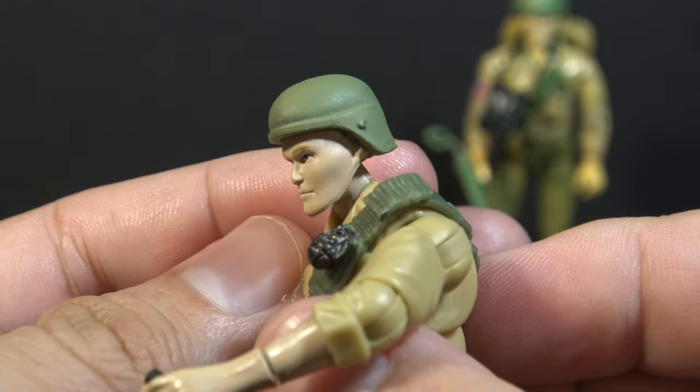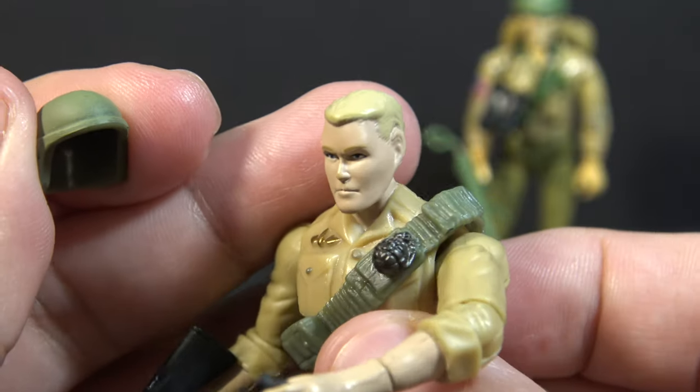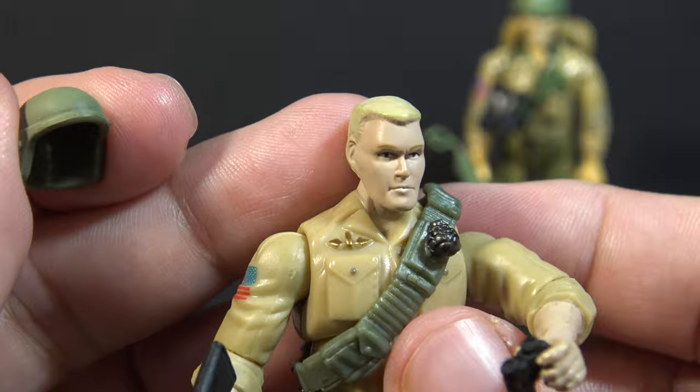Modern Duke has a green helmet. I think it looks pretty good. It is removable, and we can see Duke's famous blonde hair. I think that's a pretty good head sculpt for Duke.